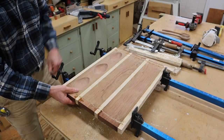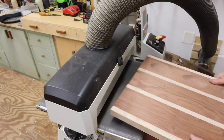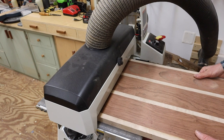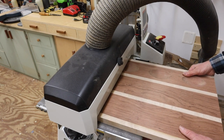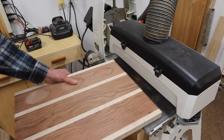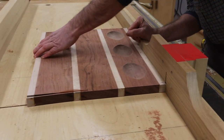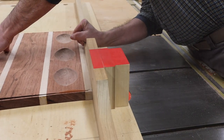I've allowed the glue to set up overnight. Now I can remove the clamps and run the board through the sander, taking just a little bit off with each pass. Next I'll use the cross-cut sled on the table saw to trim the board to size.